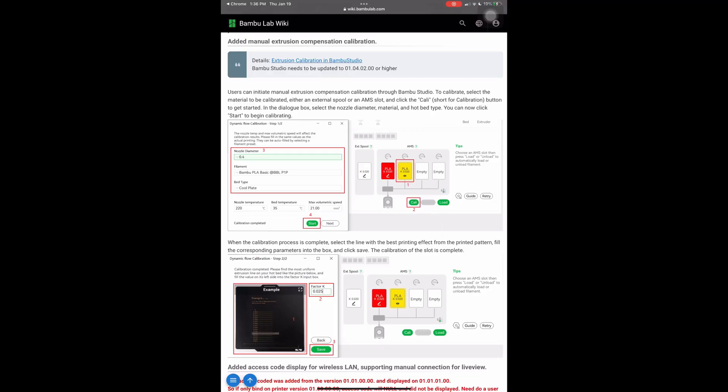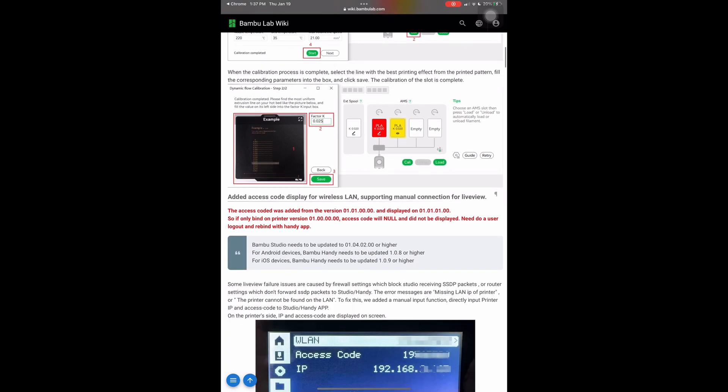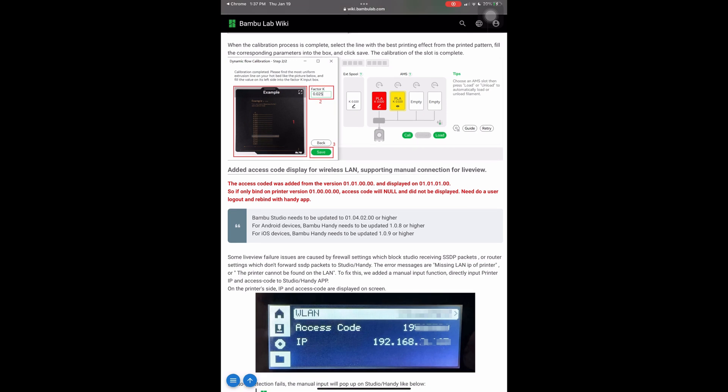To calibrate, select the material to be calibrated — either an external spool or an AMS slot — and then click Cali, which is short for calibration. In the dialog box, select the nozzle diameter, material, and hotbed type. You can now click start to begin calibrating. When the calibration process is complete, select the line with the best printing effect from the printed pattern, fill the corresponding patterns into the box, and click save. The calibration of the slot is complete.